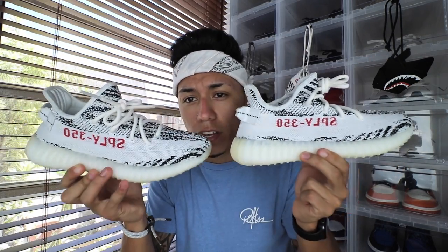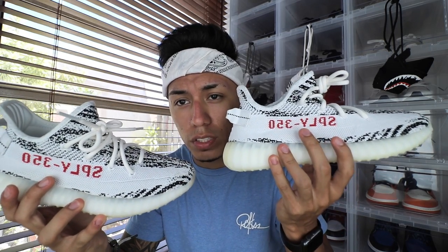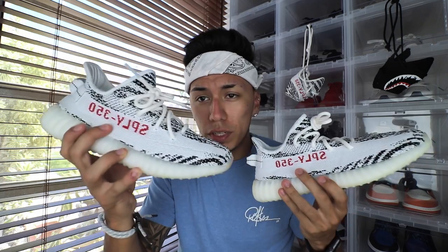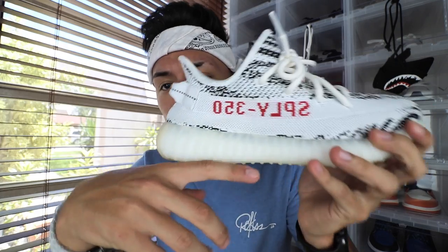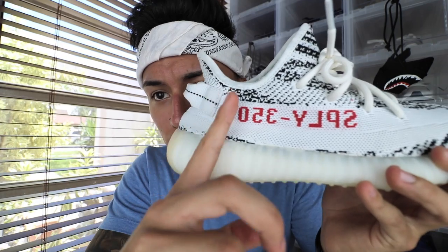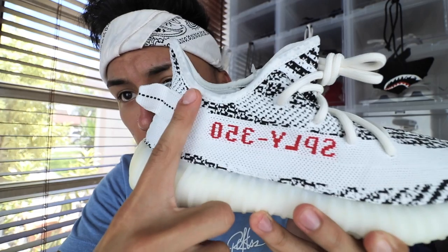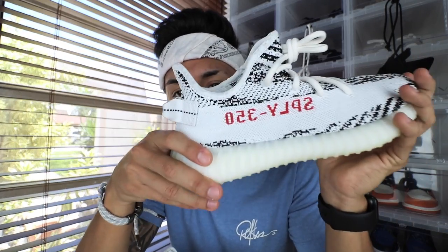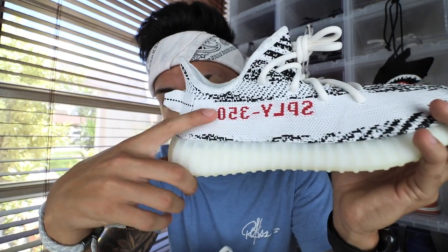Moving on to the side of the shoe, both shoes do look identical — you guys can't really see much of a difference. Maybe the red on the real one is a little darker and on the fake pair it's a little lighter. The font on the fake pair is a little bit thicker. You can see that the spacing between the 350 and the back heel tab is only about an index finger away on the fake, but on this real pair it's a little bit bigger — I can fit about two fingers. That's because this is the restock of the Zebra, and the fake was imitated from the first release, which has a different spacing than the second release.